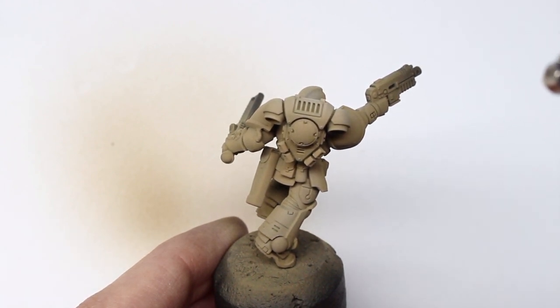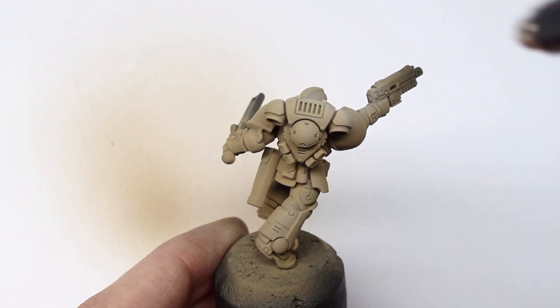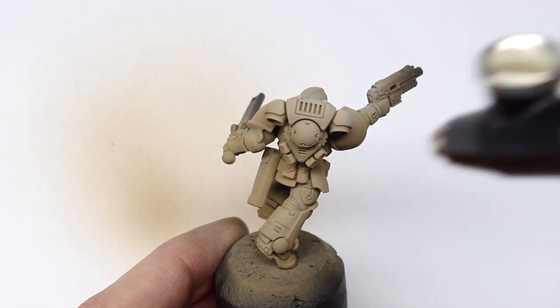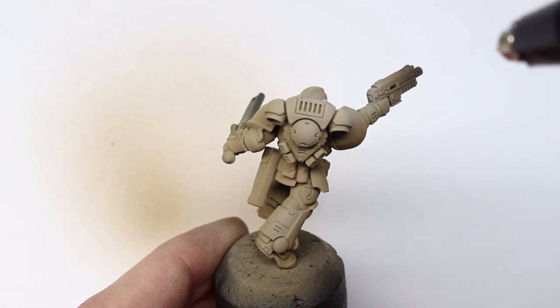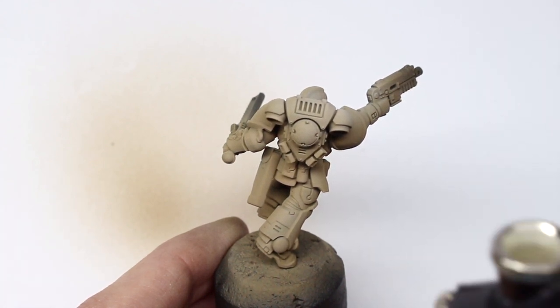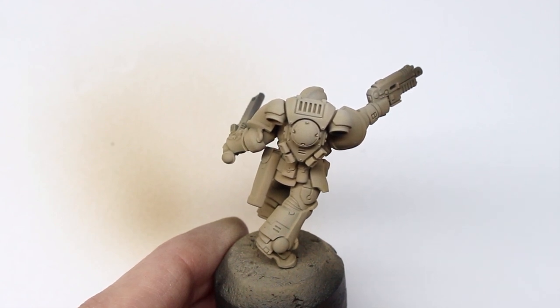I've thinned this slightly more — probably four drops of thinner to one drop of paint. When it comes to spraying lighter colors through an airbrush they can often be really tricky, and you'll get a lot of splattering and speckles. This is normally due to the pigment size of the paint, so wherever possible we'll use Tamiya paints for these kinds of colors. They're very reliable and you can thin them right down and maintain control.